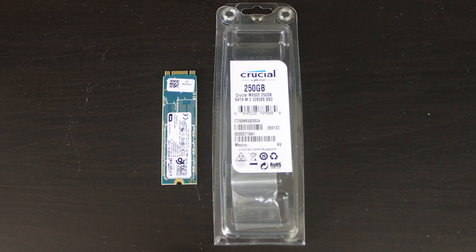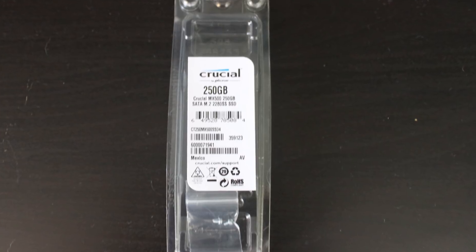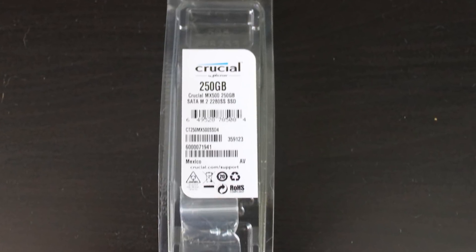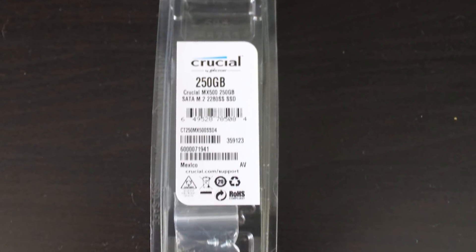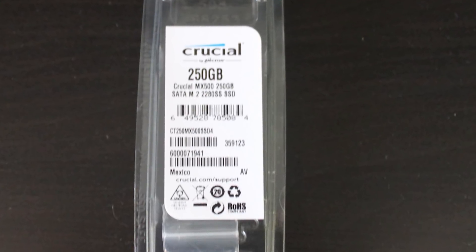So what about the packaging? The drive comes in a clear clamshell case, and it's not adorned by much apart from a small sticker which tells you the basics of the drive, such as the capacity and that it is created by Crucial. There's nothing on the rear of the packaging, and inside — other than the SSD itself of course — we have downloaded instructions for the handy Acronis True Image and two mounting screws.